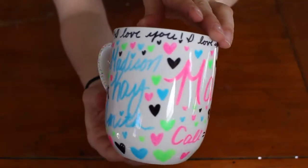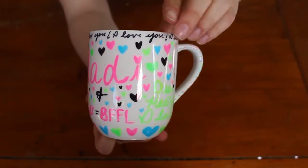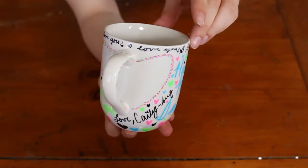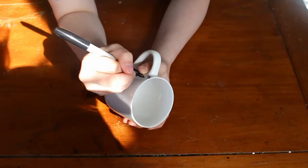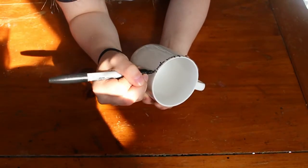This one is for my sister Maddie. And then I also went ahead and made another mug for my sister Abby.